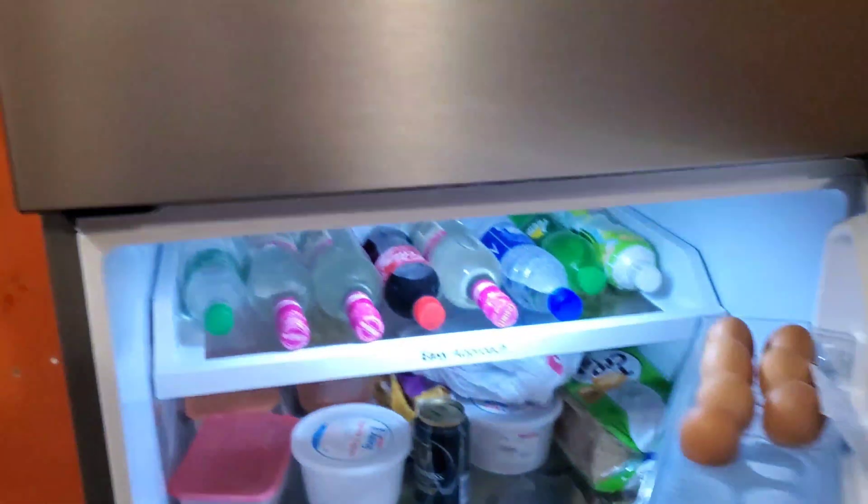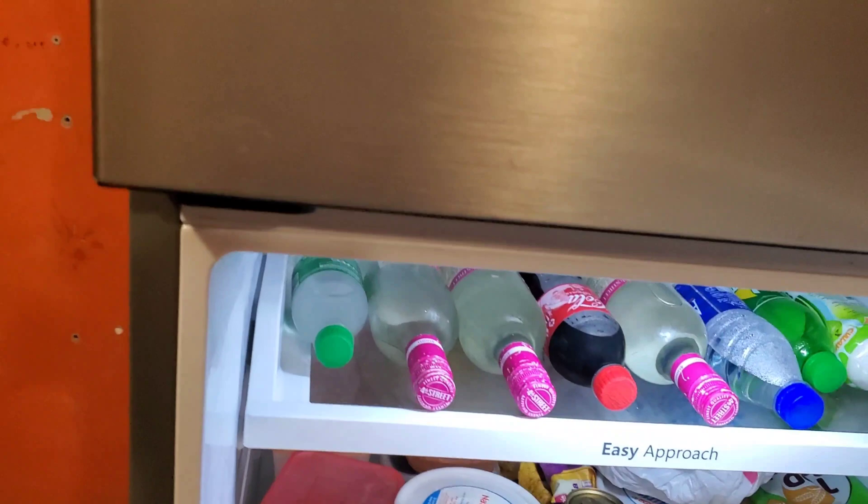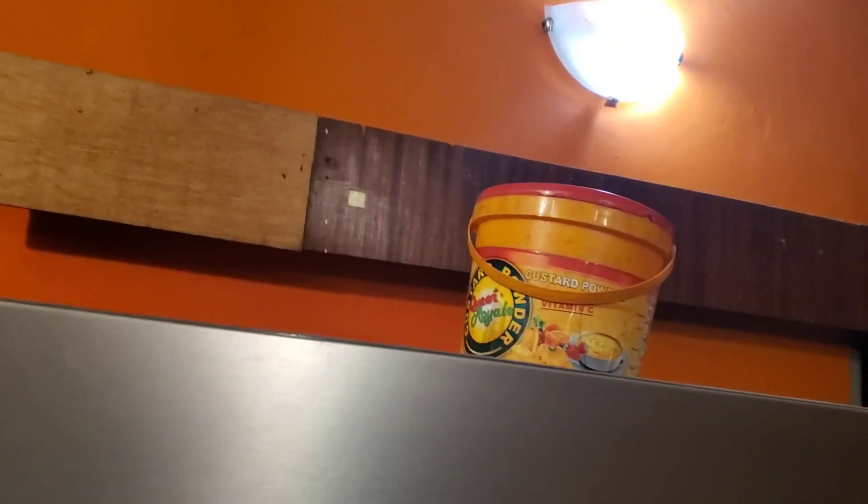Let me show you — the freezer is on, the fridge, you can hear it running. The lights are still on. By the way, those are wine boxes — it's not wine. You can see I have lights, the AC running through the lights.